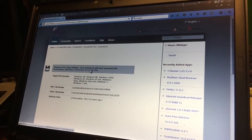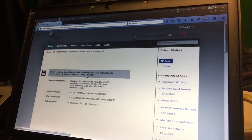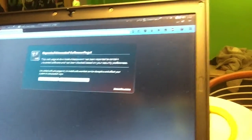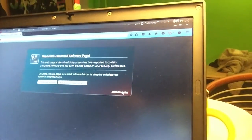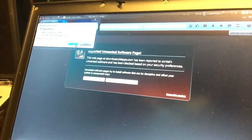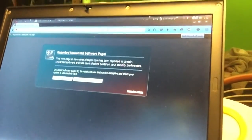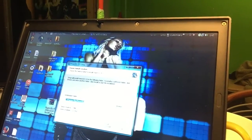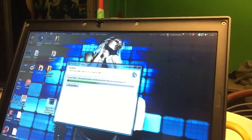Yeah, you see that 'reported online' warning — just ignore it. Save the file; they don't want you to save the file. We get the warning, we hit install. This is the best PowerISO version ever — you can install it with your eyes closed.